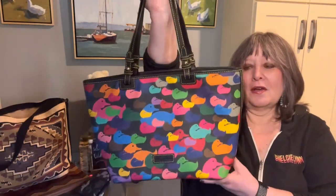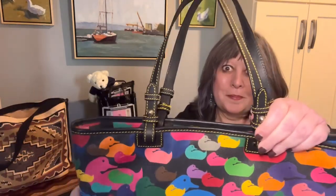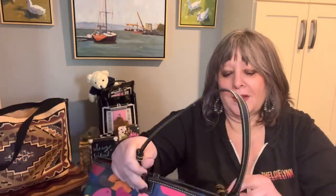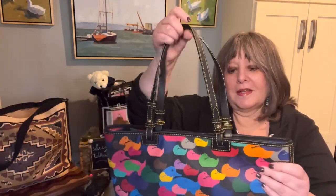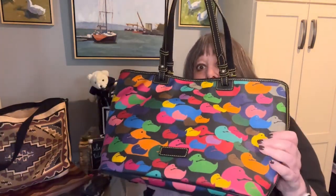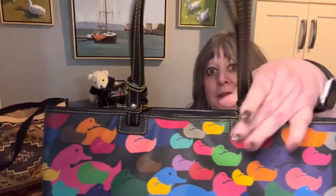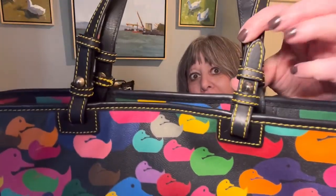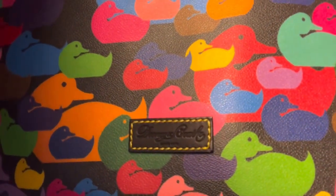This is a coated cotton tote and it has black leather trim. It has what I call the leisure shopper strap attachment, which is one of my all-time favorites — it's a leather-on-leather attachment. Even though this is a coated cotton bag and fairly inexpensive, Dooney didn't spare any expense on the great stitch work, on the straps, or on the logo patch on the front.